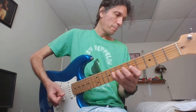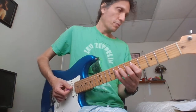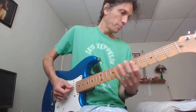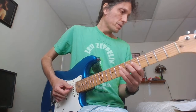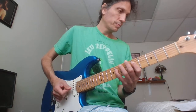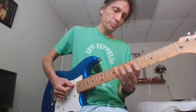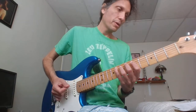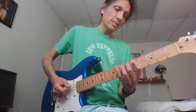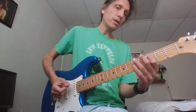On the D. Let's try that again. Now we're going to go... So that's 8, 7, 5, 7 on the D. And then 8 on the A. So that was all on the D, and then 8 on the A. Then 5, 8, 6, 8, 6, 8, 5, 3, 5 on the A.